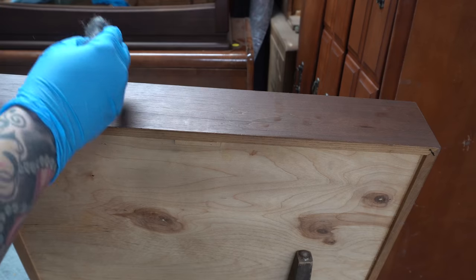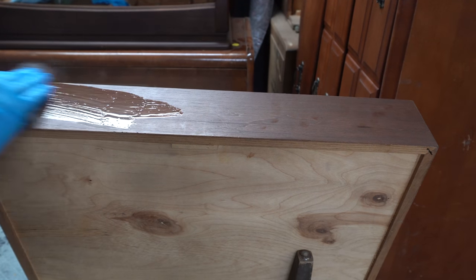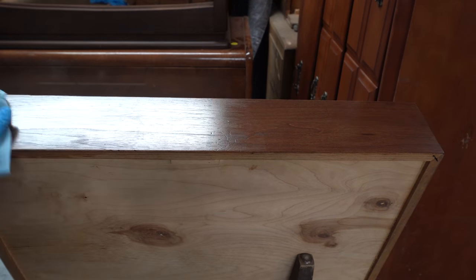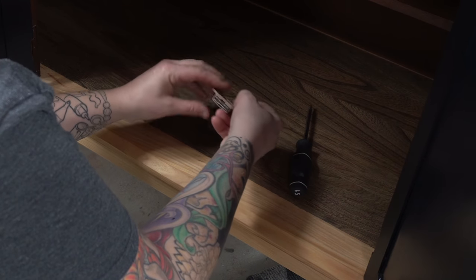The front of this drawer will be hidden inside the piece so I'm not too worried about it. All I'm doing is using a little bit of mineral spirits and some super fine steel wool just to kind of buff it off, and then I'll add a little bit of the furniture salve as well — it'll be good as new.